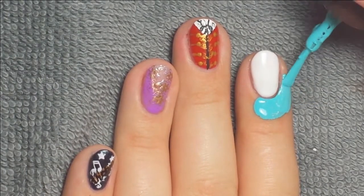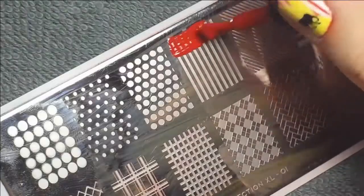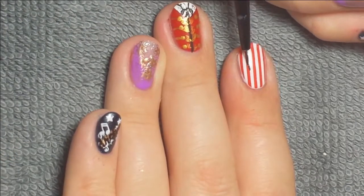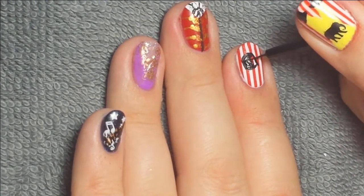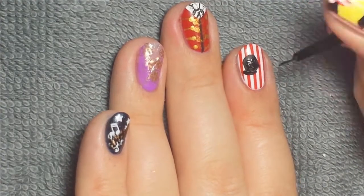Then I took some liquid latex for my pointer nail because I'm stamping a full image on there — vertical stripes with red stamping polish to create a surface tint look. Then I took some black acrylic paint to freehand a little top hat, and you could also add a little gold ribbon along the top hat.